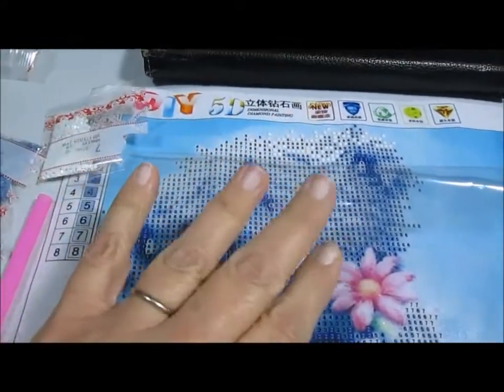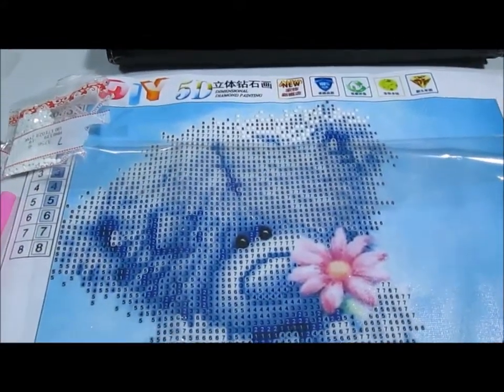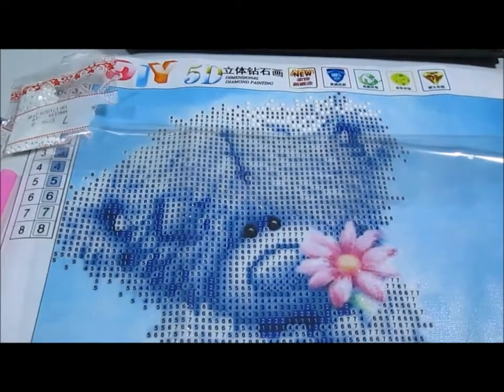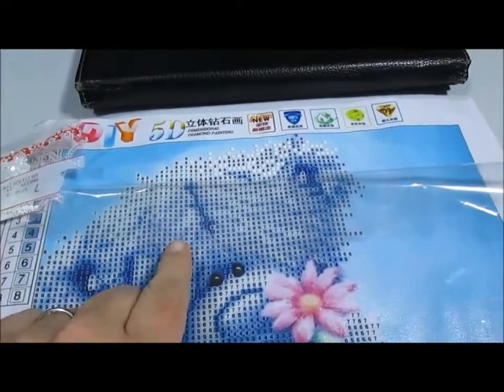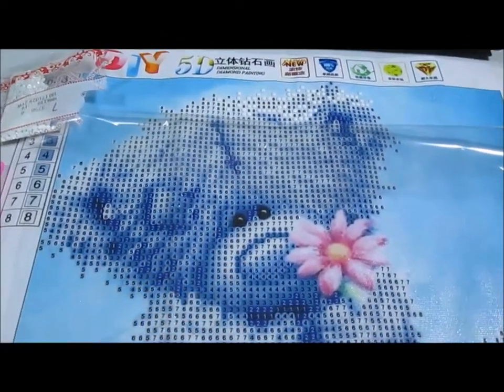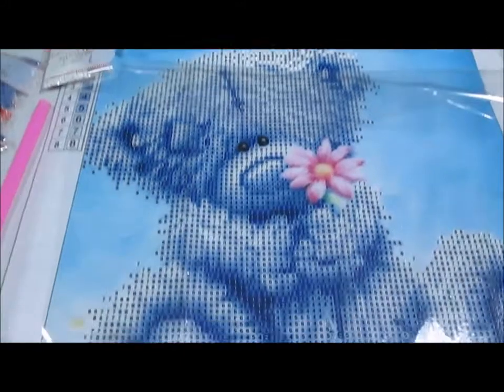Hi everybody, it's Jacqueline from Jacqueline's Babies. I just wanted to show you what I was working on right now — this is a really cool 5D diamond painting that I'm working on.